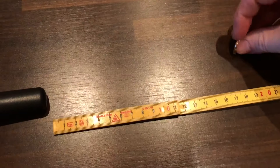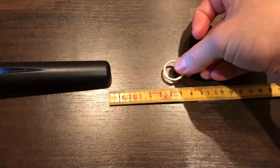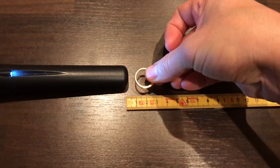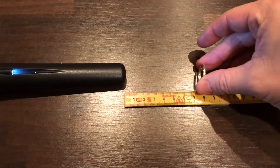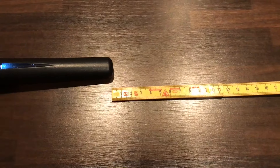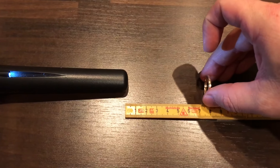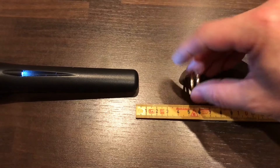Let's see how the Chinese model does on the final test. One centimeter. Let's turn it around. Sensitive little thing. Five centimeters.